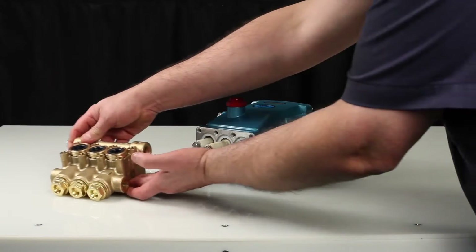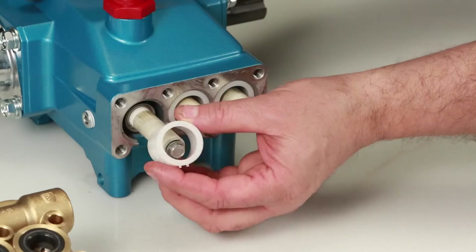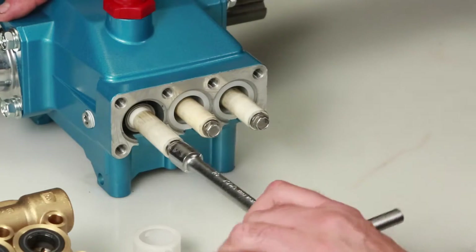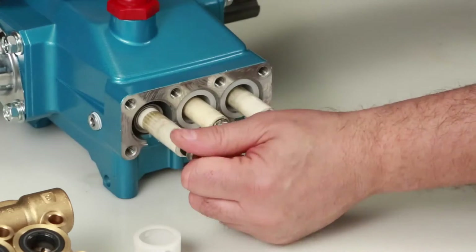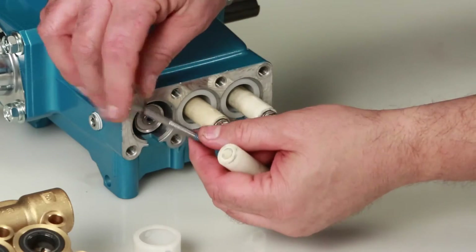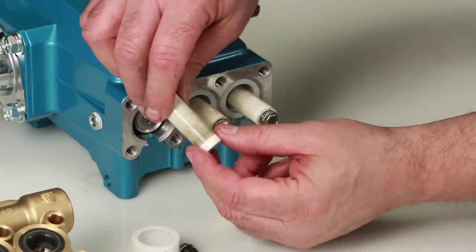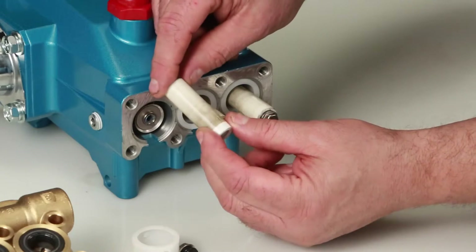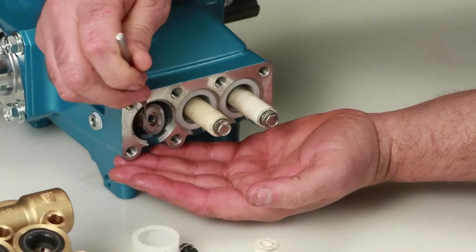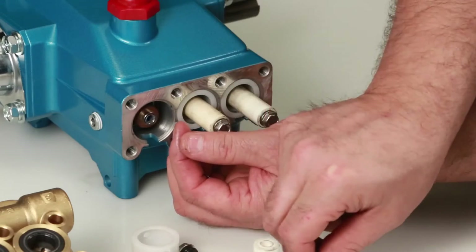Before reinstalling the manifold, be sure to replace the plunger retainer gasket included in the seal kit. Begin by removing the seal retainer. The seal retainer has two holes, one of which has a tab that is installed facing down into the slot of the crankcase. Using a 10mm wrench, loosen and remove the plunger retainer and plunger. Inspect the plunger retainer gasket for nicks or tears, then inspect the ceramic plunger for cracks or scoring. Remove the keyhole washer and barrier slinger located behind the plunger — both parts serve as a barrier to prevent water from entering the crankcase.